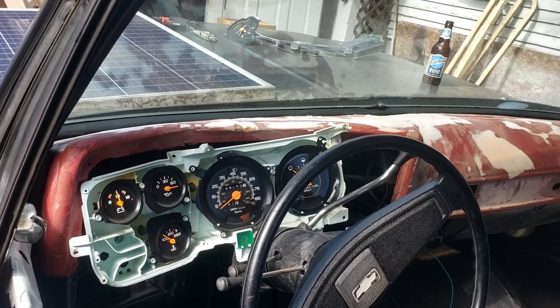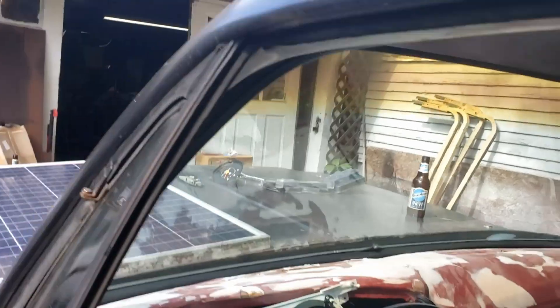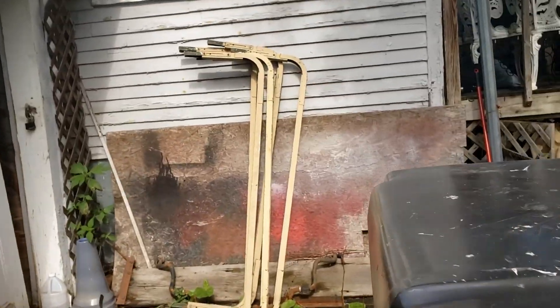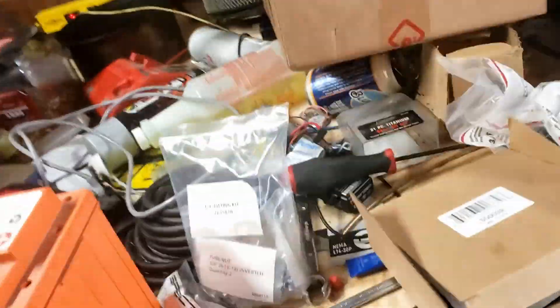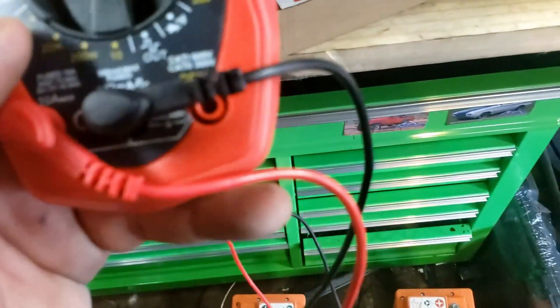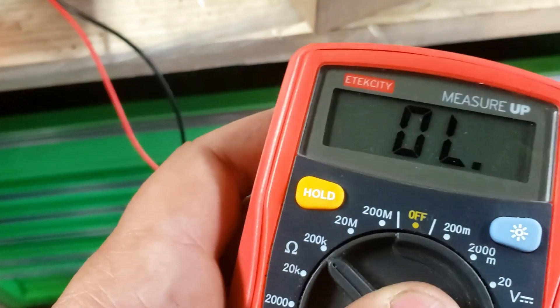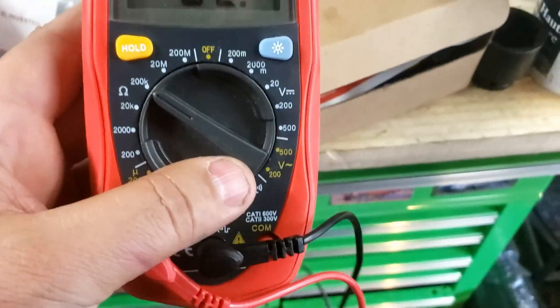It turns out I have a bad gauge. What I found out was if you hook a multimeter to both leads — the ground and the power feed on the sender — and you flip it over to the omega symbol, I used 20K or maybe 200 to measure the resistance.